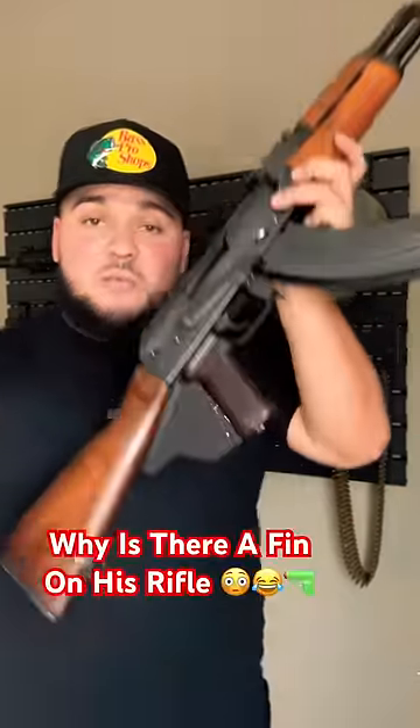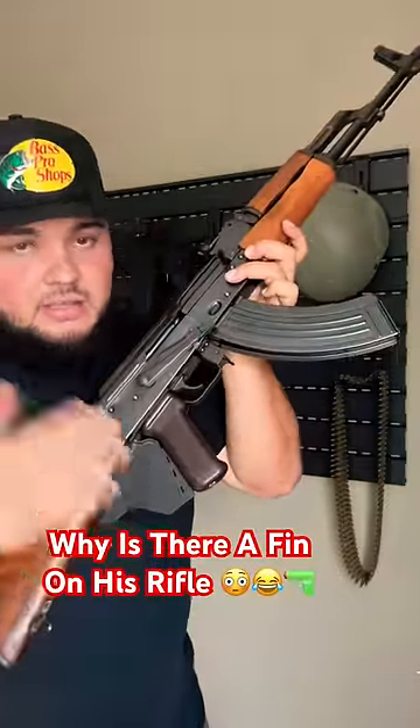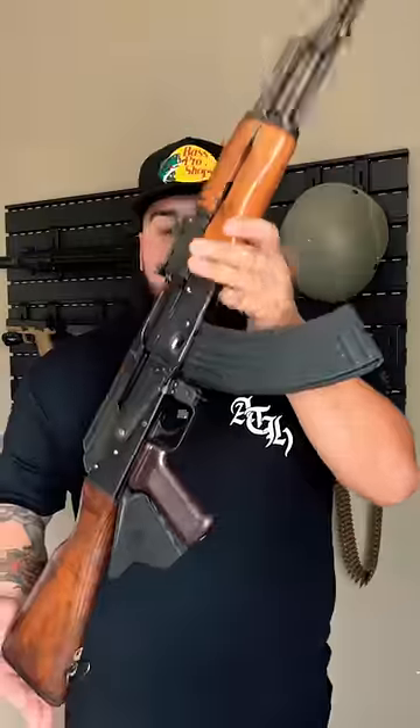Hey guys, I'm Kali Coolguns and I've been receiving so many hate comments on the last video I posted about this fin behind my pistol grip on my AK. I do live in the state of California and there are only two ways to set up your rifle to be legal here.